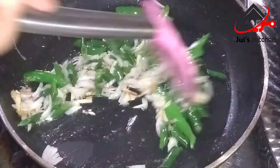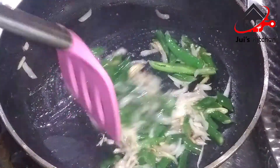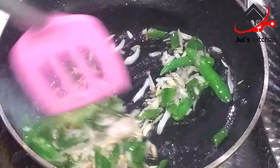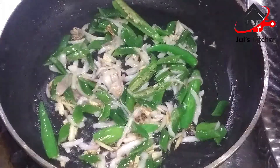I will fry it with a large pan. I will add the ingredients to the pan.